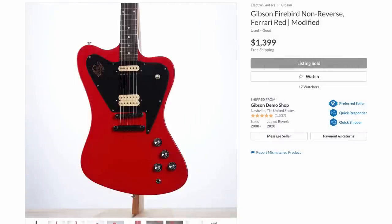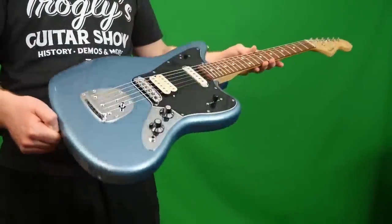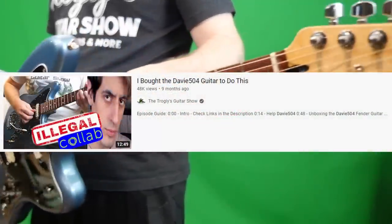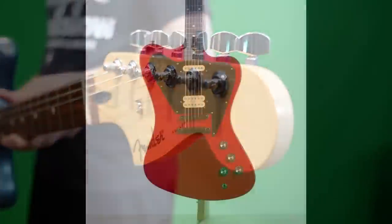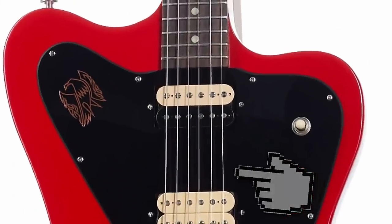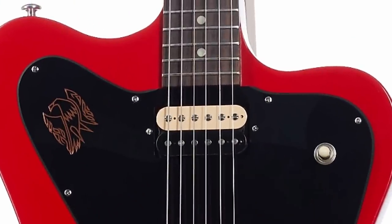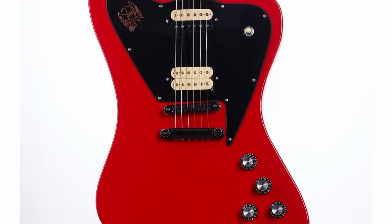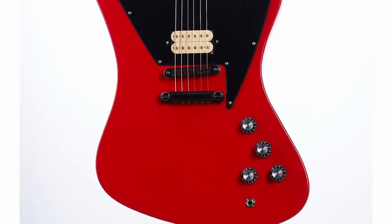We've got this Gibson Firebird non-reverse. This thing looks so much like the Fender Player Jaguar — the Davey 504 guitar that I did a little tribute to in this video. Because this looks like a single coil, and this looks like a regular humbucker, but that's a zebra bobbin — the black one just disappears. And that Ferrari red finish on this model looks stellar. That is a striking guitar.